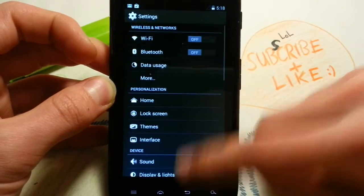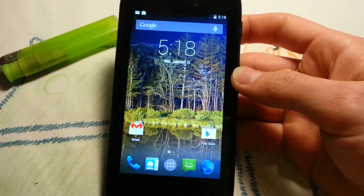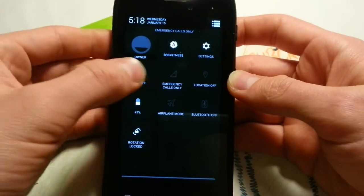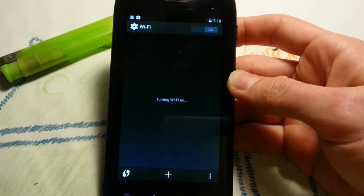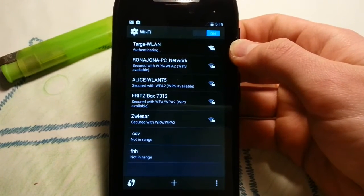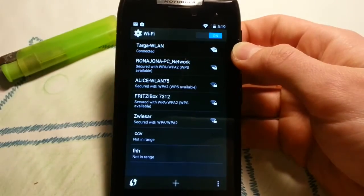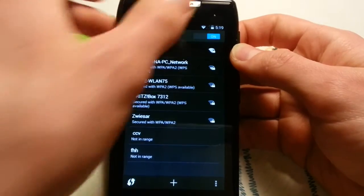Not much customization here, but it's an early version. Camera works, Wi-Fi connects quickly. Let's go to Wi-Fi — it's off, let me turn it on. It will find my wireless LAN. There's my Wi-Fi — saved, connecting... connected. Works flawless guys. Wi-Fi works, everything works.